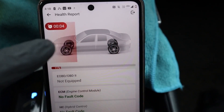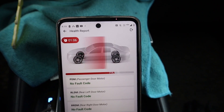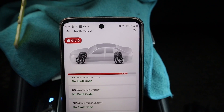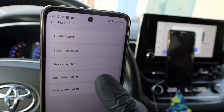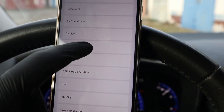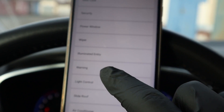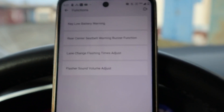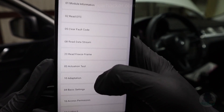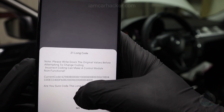The ThinkDiag 2 also has large vehicle coverage — I never had any issue using it, and I tried it on maybe 50 to 100 different vehicles during the time I owned it. Never once was I unable to connect. It also has one thing that none of the other Bluetooth bi-directional scanners have, and that is ECU coding. So you can unlock hidden features and code replacement modules, and even do OEM coding — for example, for VAG vehicles.